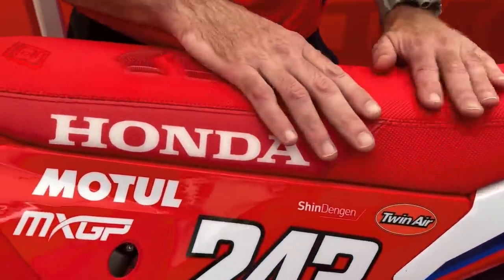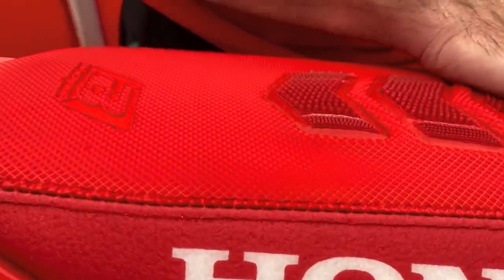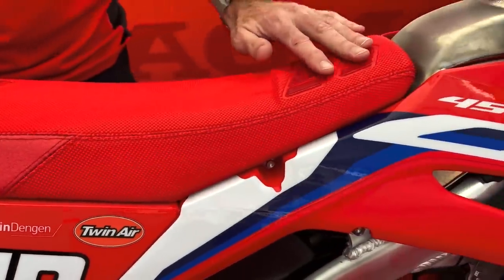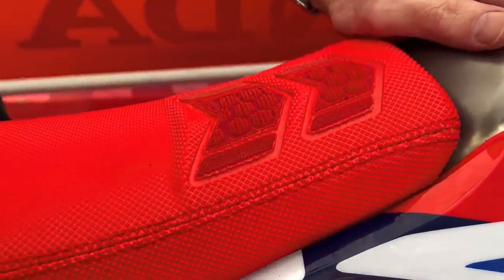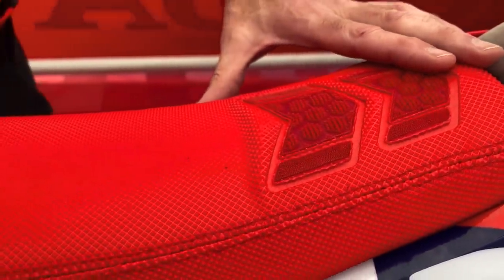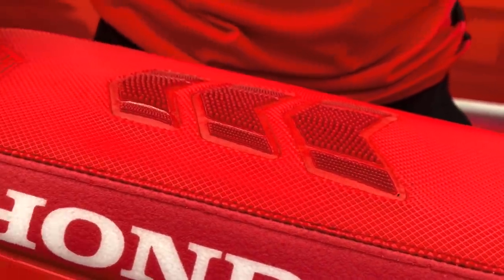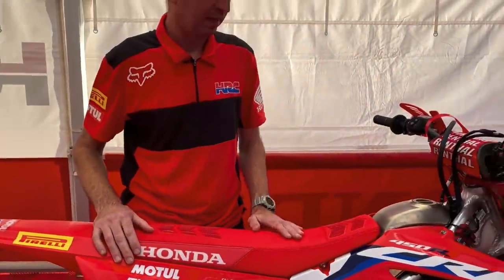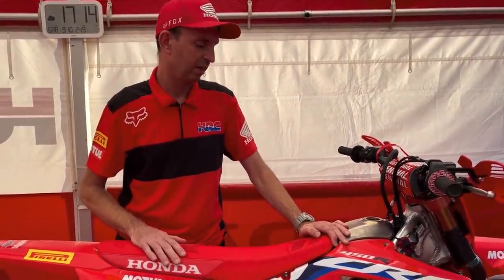Then we move along to the seat. This is a special seat for Tim. The cover has a grippy area and we use this for when it's dry conditions. If it's muddy conditions, we do have a separate cover that has more grippy lines across it, so it doesn't have the feeling of slipping back.